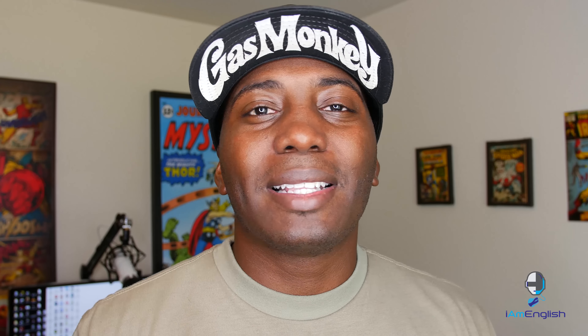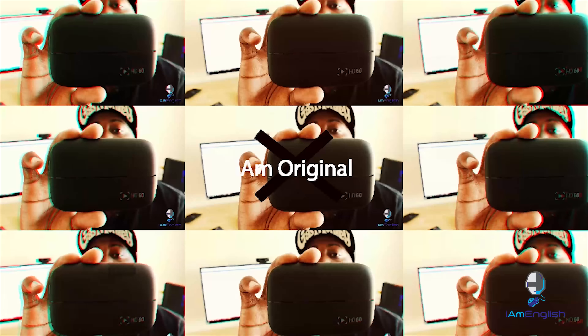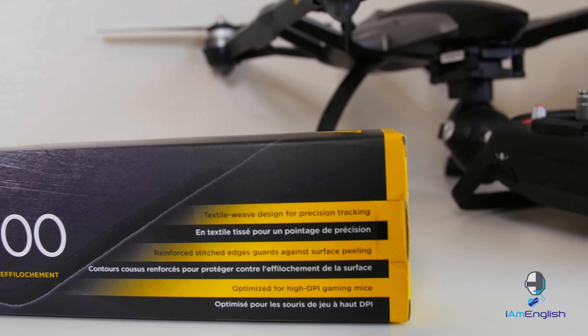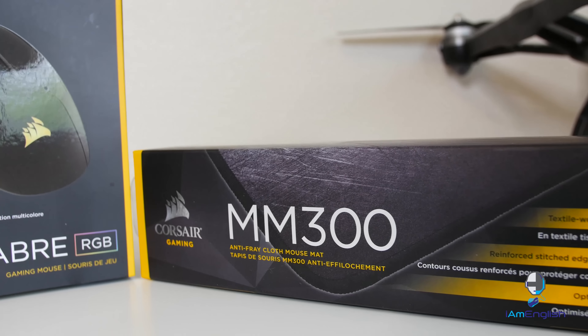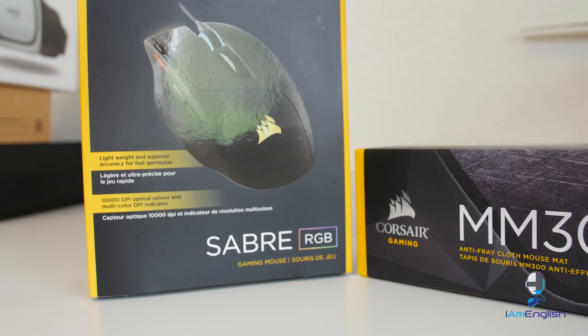Hey, what's up guys, English here and today I want to talk to you about Corsair's Sabre RGB gaming mouse. Big shout out to Corsair for sending me these two awesome products. The Sabre RGB gaming mouse is pretty dang awesome, and the mouse pad they sent with it, the MM300, is a really good choice with this mouse.